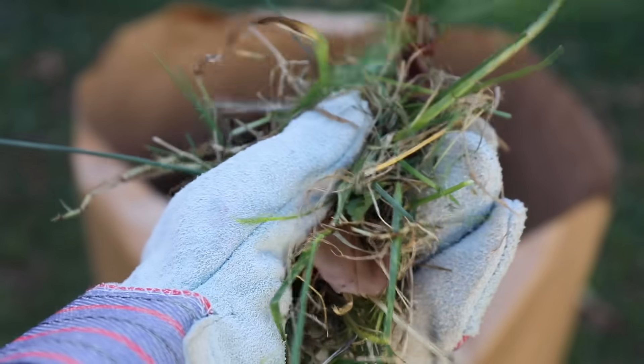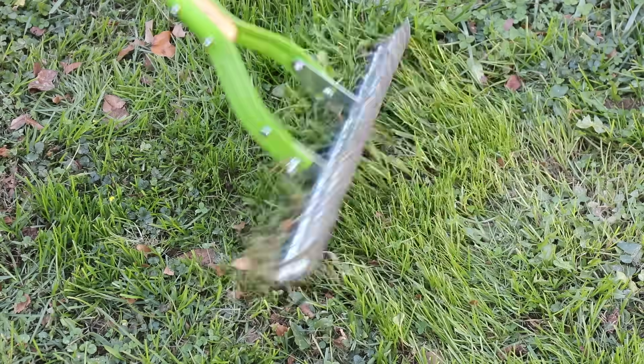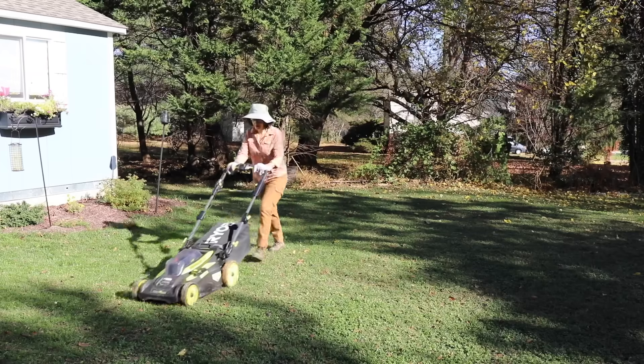Stop fertilizing for at least one month before overseeding. The fertilizer makes your grass grow very fast, which makes it harder for the new seeds to take hold. Thatch is a spongy layer made up of dead grass blades, stems, and roots mixing with living plant parts. A thick layer of thatch can lead to disease and insect problems if you don't remove it, and it can also keep grass seeds from germinating. So mow your lawn so that the grass sits above the soil line — ideally about an inch to an inch and a half long. This will let the grass seed get enough sunlight and make good contact with the soil.